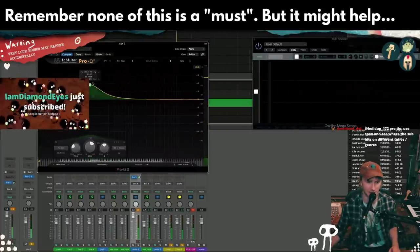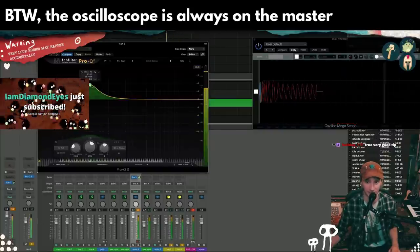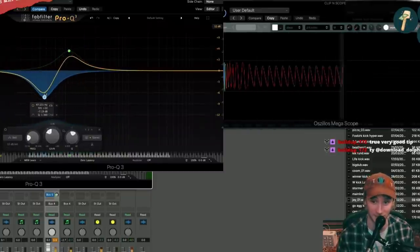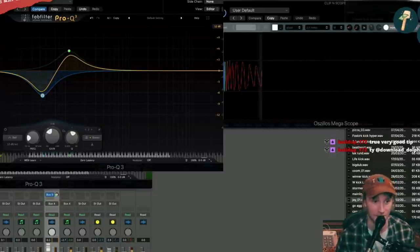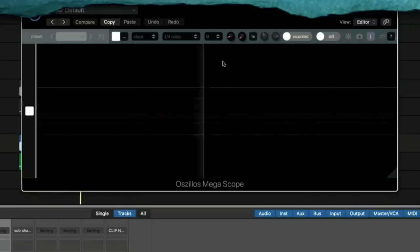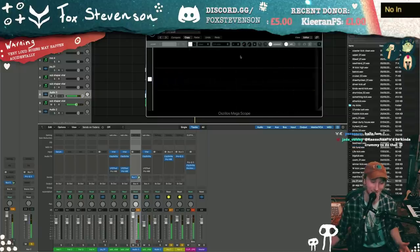By the way, this is a big tip: using oscilloscopes to EQ this sort of stuff is really useful, because you can see exactly which waves you're bringing up. That shouldn't be a substitution for your ears, but it's a supplement. Now we can literally just go mental with our kicks here — it's going to force everything together. Like, that's pretty powerful.